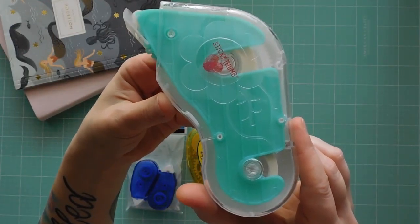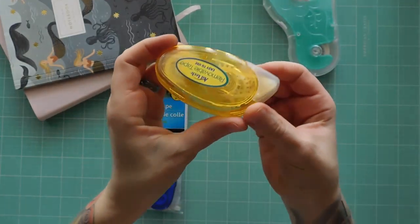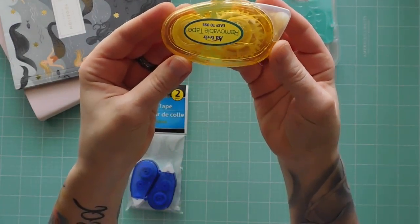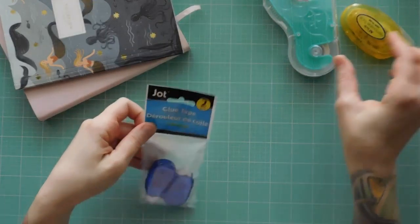My second go-to tool are glue runners. I prefer these to glue sticks or liquid glue. They're easy to use and pretty easy to find — you can even find them at Dollar Tree.